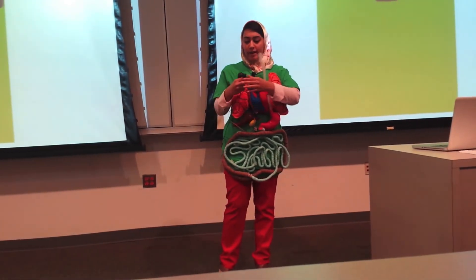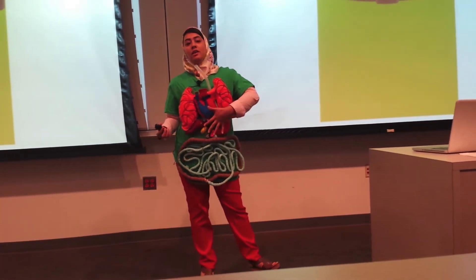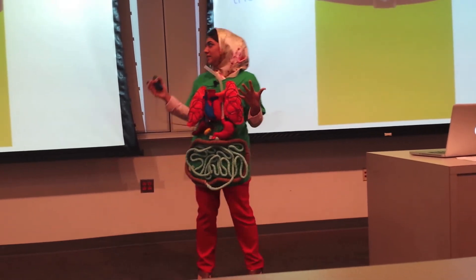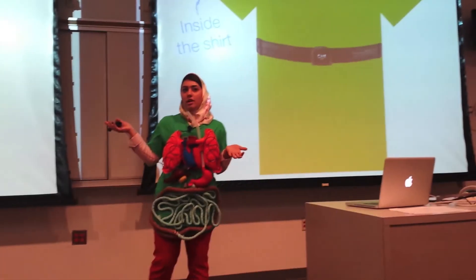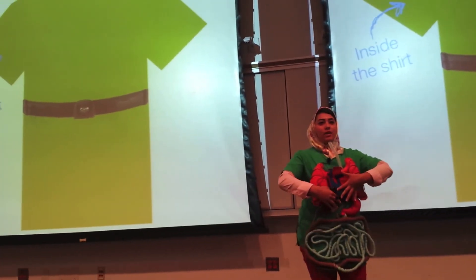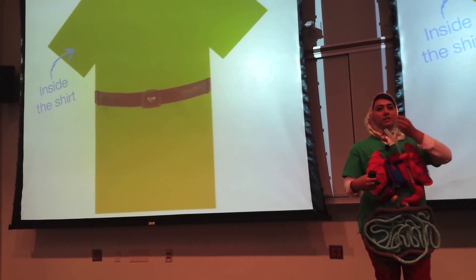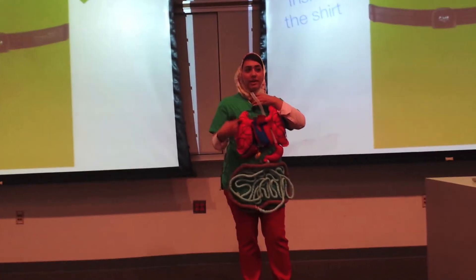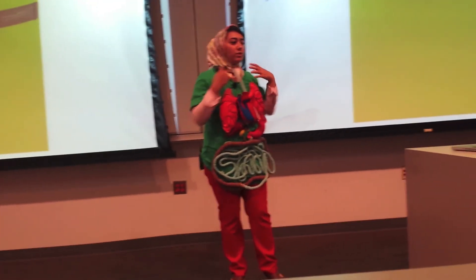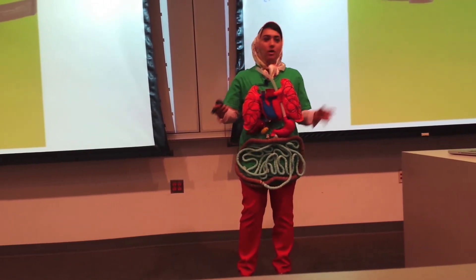Instead of having a pulse sensor hooked up to the kids' fingers, we'd like to embed several sensors directly in the shirt — heart rate monitors, breathing monitors, and possibly even swallowing sensors. This makes the shirt a lot more tangible, so when kids wear it they can just put it on and go with no hookups required.